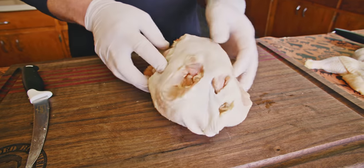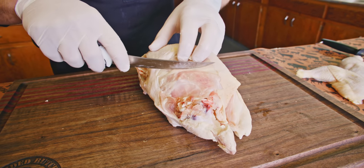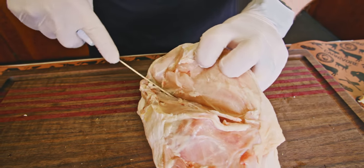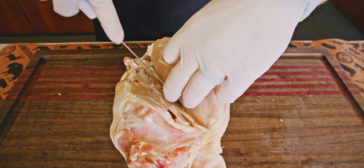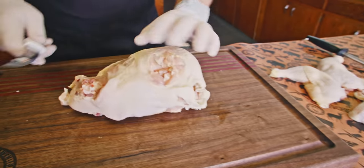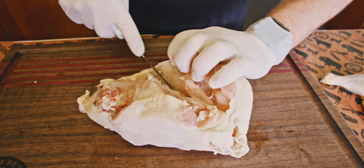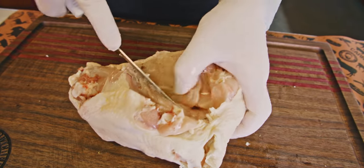Now we've got this bird with both wings and both legs removed. We want to loosen up these breasts. We've got a fat line right here — just want to start right on the inside of that fat line and cut right down through here, getting down to that wishbone area. Leave that side like that, flip the bird over, and do the same thing following that fat line right down around that wishbone.